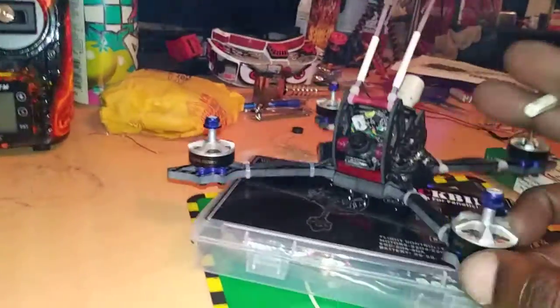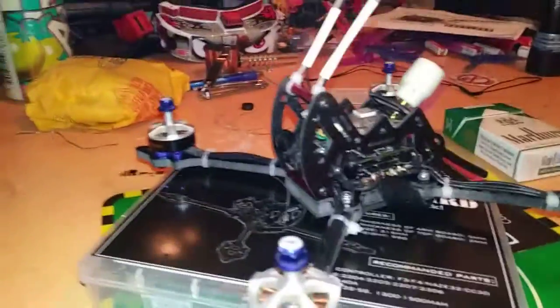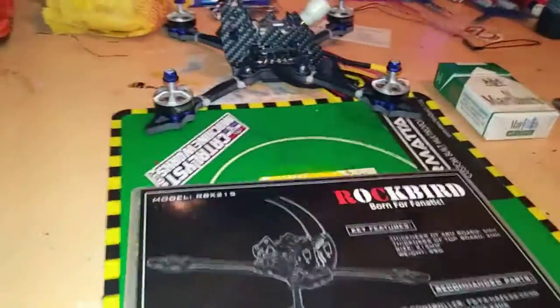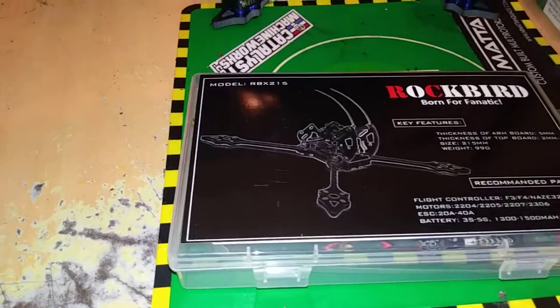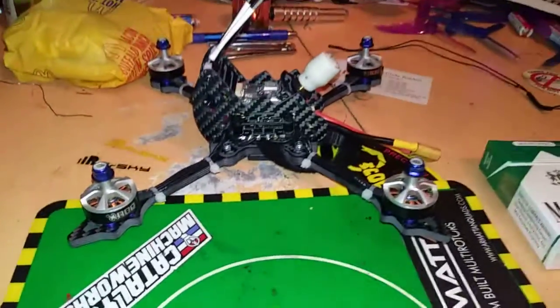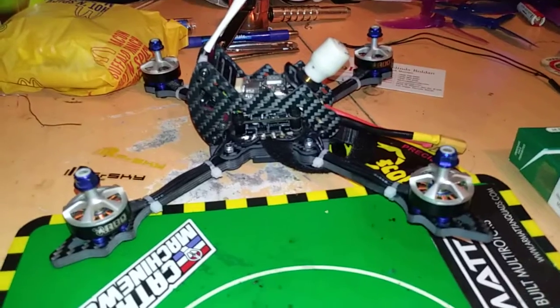Other than that, I kind of like this thing. At first I thought it was ugly when I kept seeing it, but it looks cool. This is the Rockbird RBX 215, so stay tuned for some videos of this thing coming. Thanks for watching — Rage FPV out.